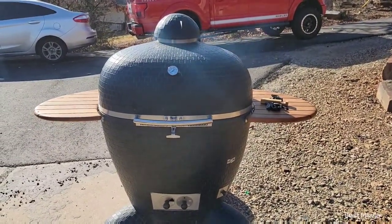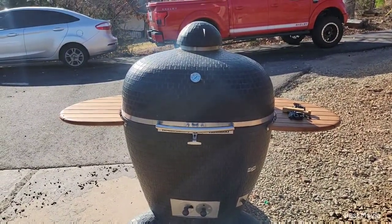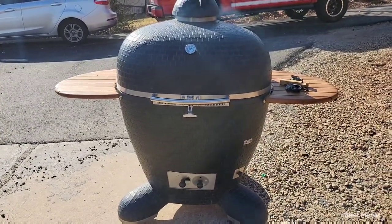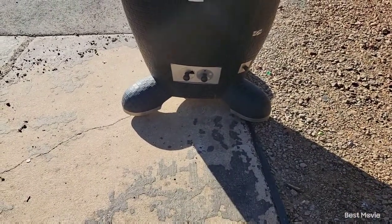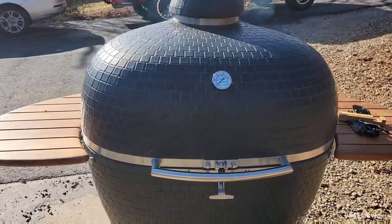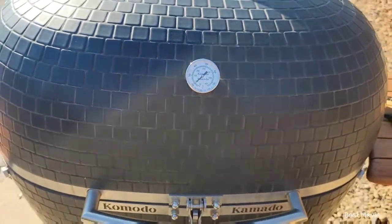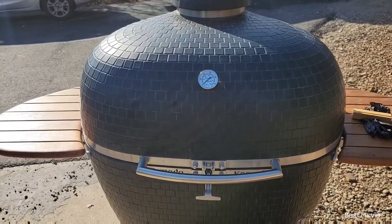The best time to try to perfect fire management on this smoker is honestly when you first buy it and you're doing the burn-in. Just play around with it — don't cook anything yet. Kind of figure out what temperature you're going to cook your foods at, and try to figure out what your intakes and vent need to be at, what positions. That's all I did, and I don't have it perfected yet, but I've got it pretty darn close. We're going to be back here shortly to put the brisket on — just waiting on the grates and everything to get stabilized and heat up.